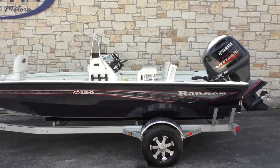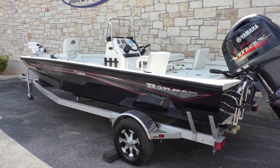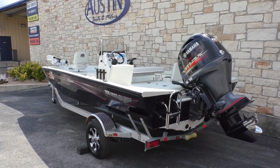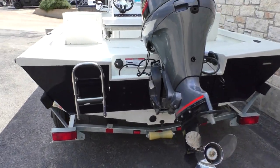This is an 18 foot 8 inch center console aluminum fishing boat. It's 96 inches wide, with a 21 gallon fuel capacity. It weighs about 1,100 pounds, is rated up to a 5-person safety rating, and is a complete fishing package by Ranger Boats.